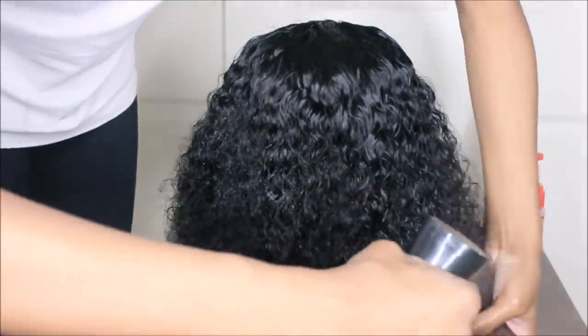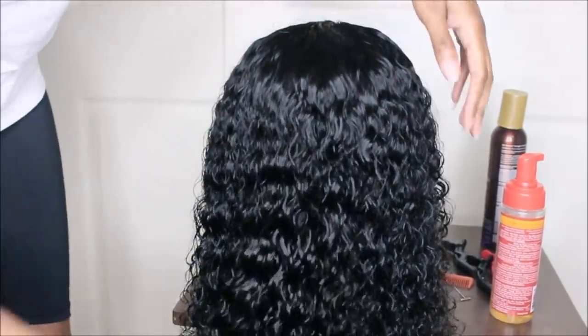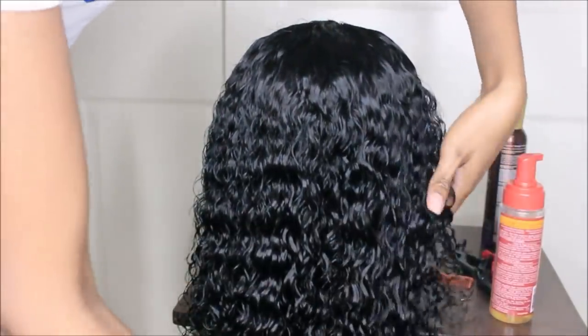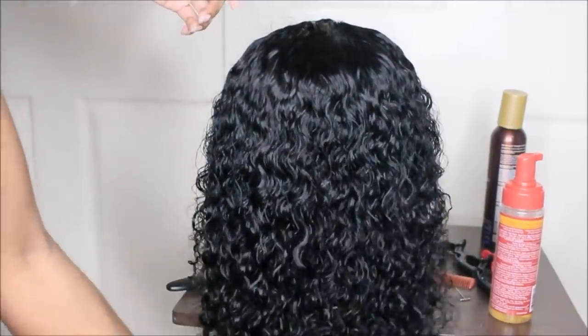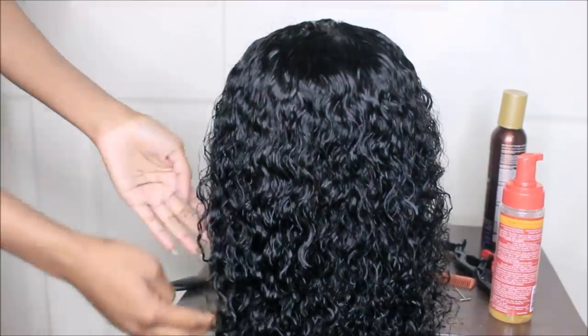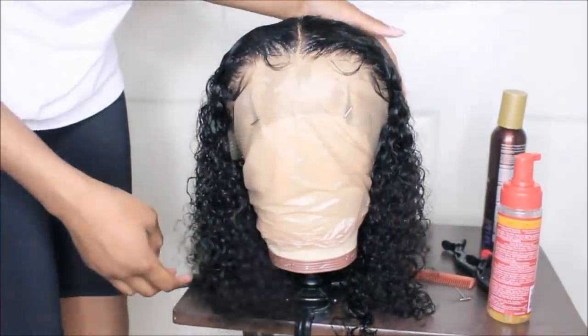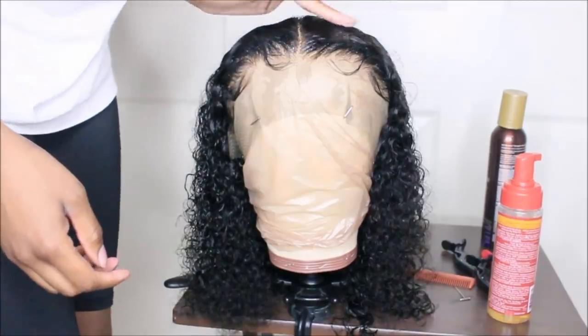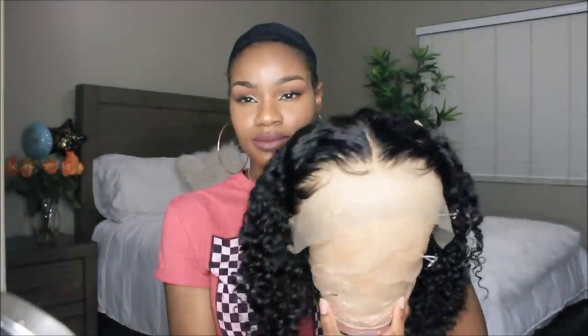Now I'm going to make those curls pop. This is their kinky curly textured hair and this is my first time getting kinky curly hair from Amazon, so I was really excited to see how it would turn out. Links and everything will be down in the description box below.